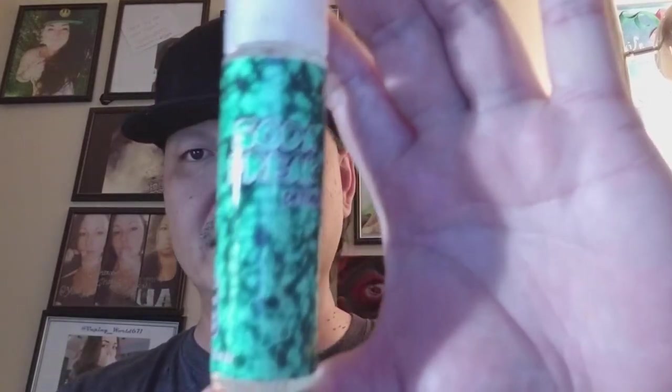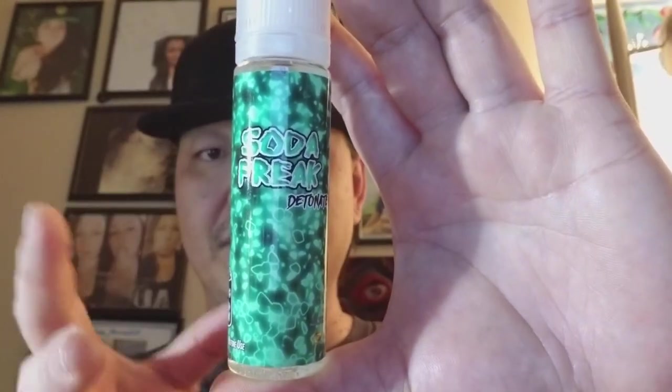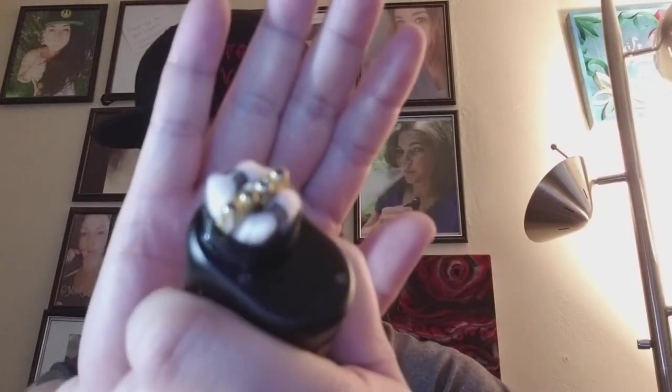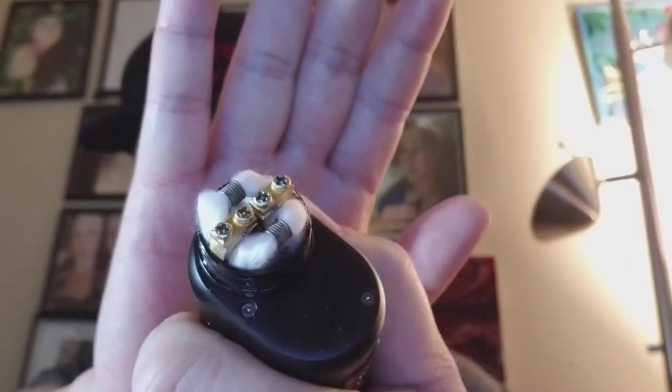So we're going to dive into this flavor and I'll let you know what I think, whether it matches what it should, and give you a bit more behind-the-scenes information. As you can tell, this is a 60ml chubby-style gorilla bottle, which does have the standard security lock ring so it can't be tampered with. We're going to pop that open — as always it's going on fresh cotton that I set up for you guys. There it is — fluffy and white.